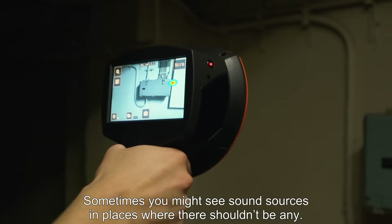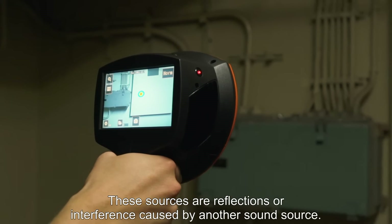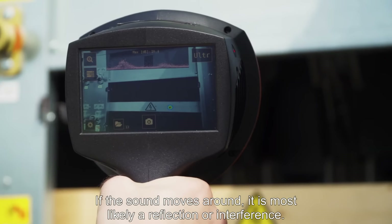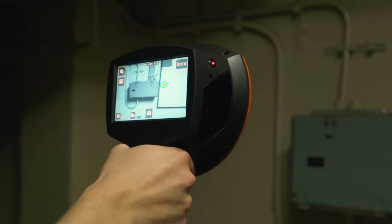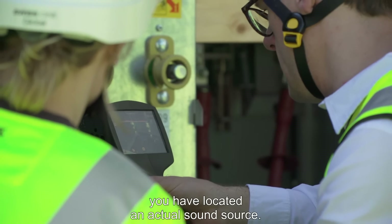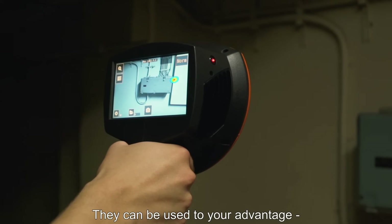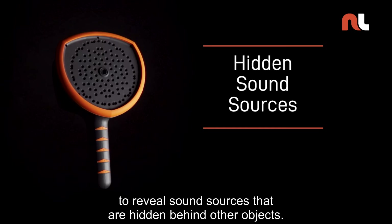Sometimes you might see sound sources in places where there shouldn't be any. These sources are reflections or interference caused by another sound source. If the sound moves around, it is most likely a reflection or interference. If the source stays in one place when you move the camera, you have located an actual sound source. Reflections are not necessarily a problem — they can be used to your advantage to reveal sound sources that are hidden behind other objects.